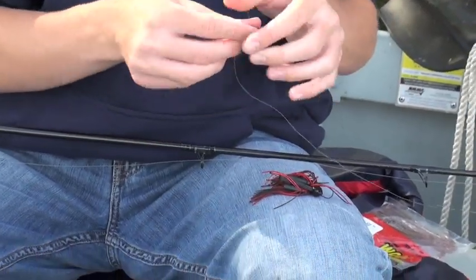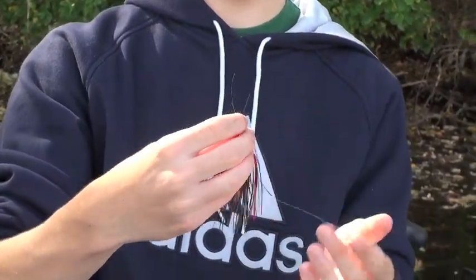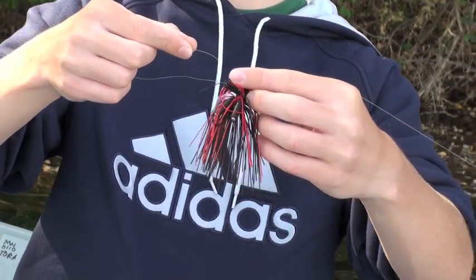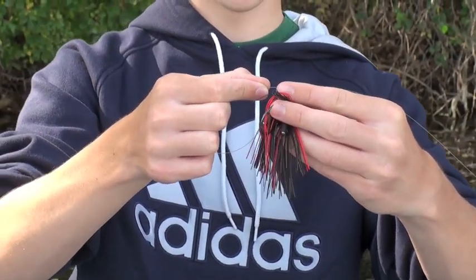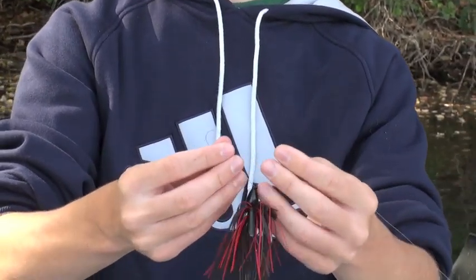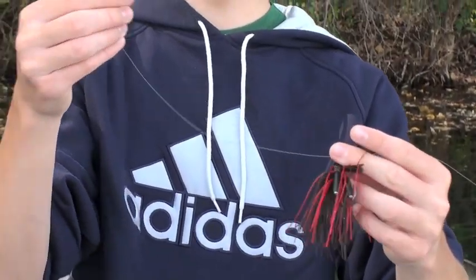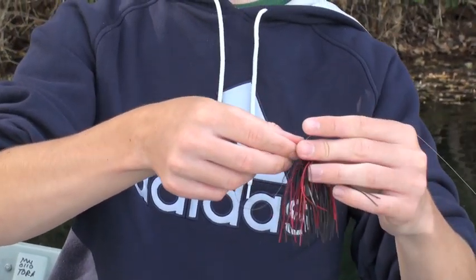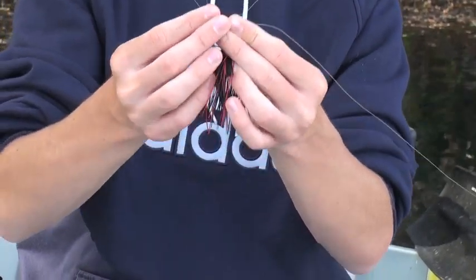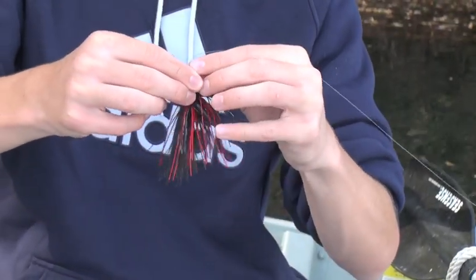We're going to start off with how to tie this. Take your strand and thread it through the nose so it looks just like this — really simple, just like any other ordinary knot would start. Then take that same end of your line and thread it through again on the opposite side. Then pinch that line a little bit — you want to make sure you've got a pretty big loop, about 12 inches of line, a little less. Thread it back through again.